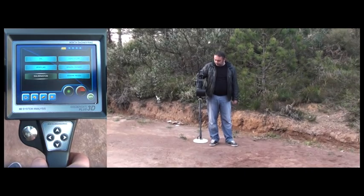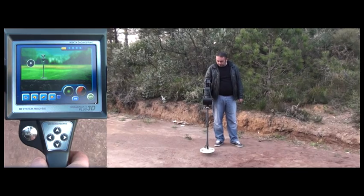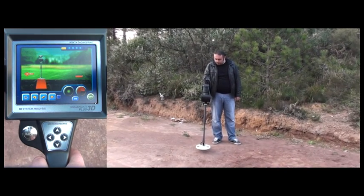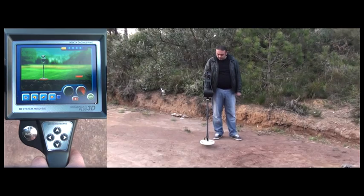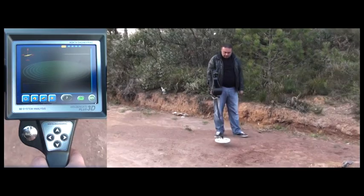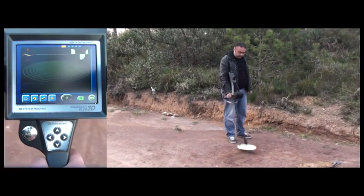Then he does the ground balance. The user selects the high mineral mode in the search mode and now he starts searching. As you can see, the Golden Gate Plus 3D detects the target.